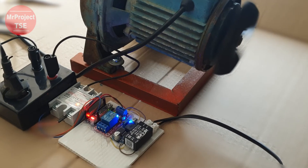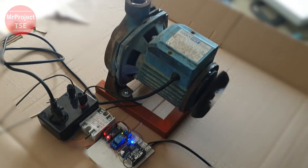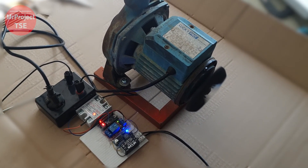We hope that this video serves as a helpful guide for implementing the solid-state relay and encourages you to conduct even longer tests. Don't forget to subscribe, share, and hit the notification bell to stay updated and not miss our future videos.